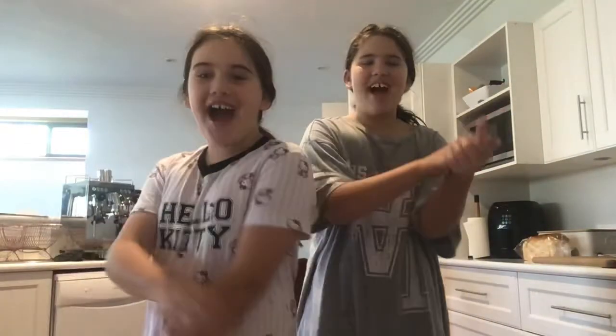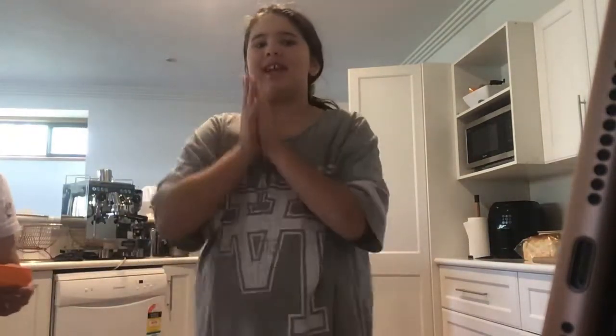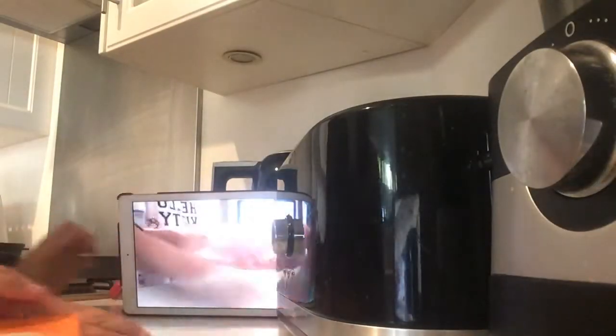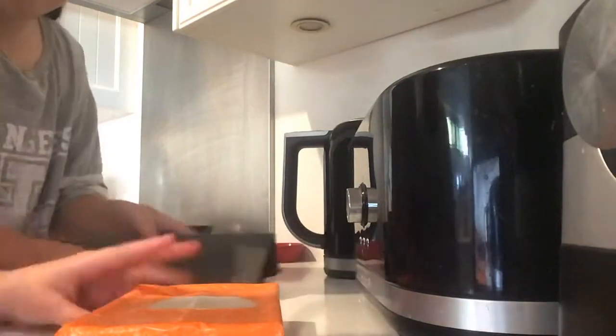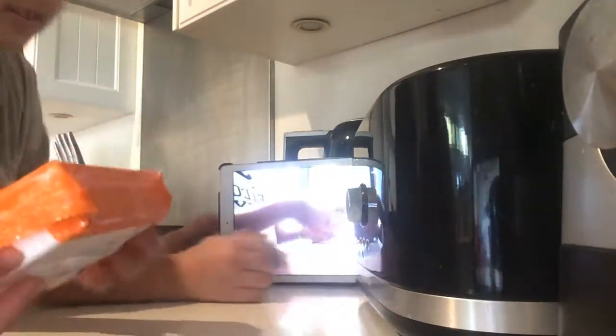Hi guys, welcome back to our channel! Today we are going to be trying some mochi. We actually have two cameras here, one here and one there, just in case we need to put in some footage. You can see this is like we can use the angle okay — we've got the mochi and it looks delicious.